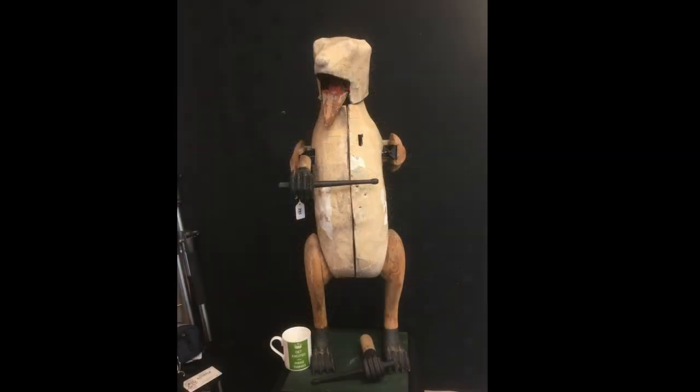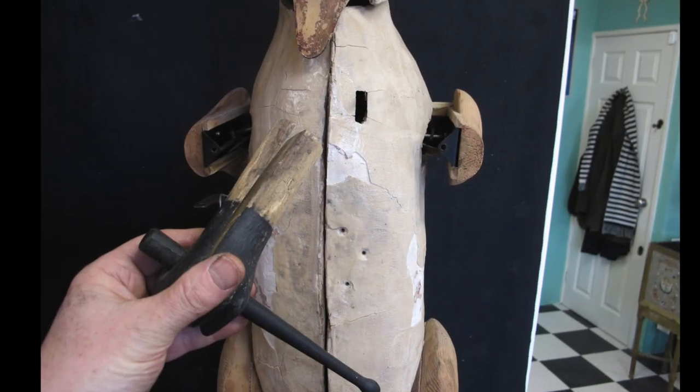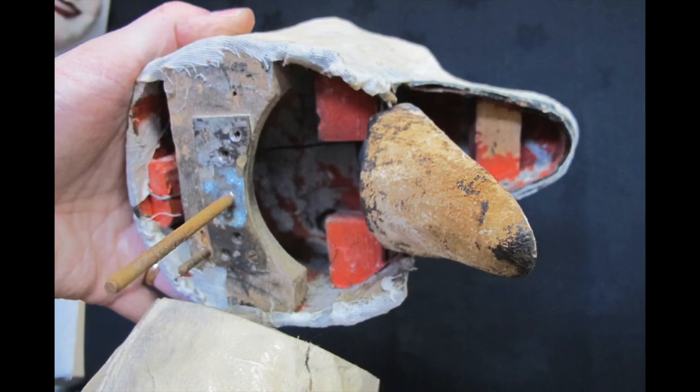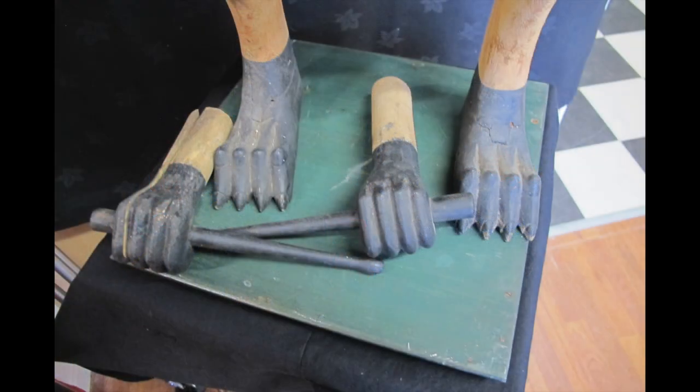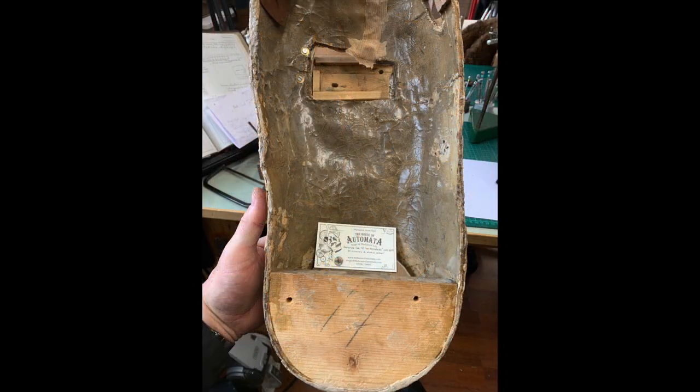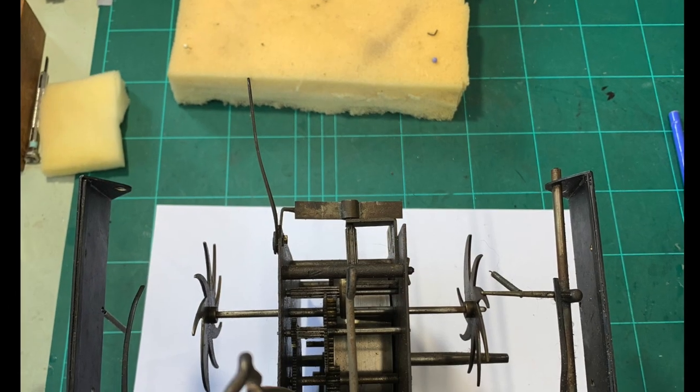This bear is large — he's the size of a small child. When we got him he was covered in fiberglass, he was in pieces, and he didn't work. The head was covered in bandages, the limbs just fell off, the wooden arm was split. When we opened it up the mechanism was completely rusted. Underneath the fiberglass we found lovely papier-mâché, still in good condition.